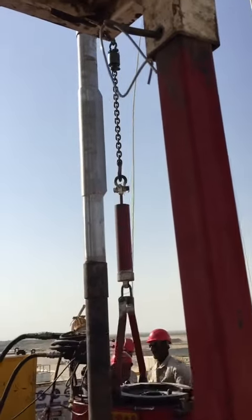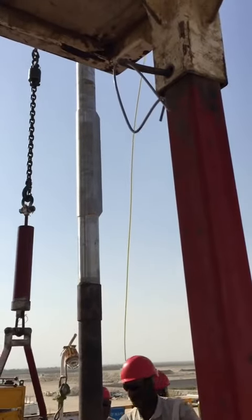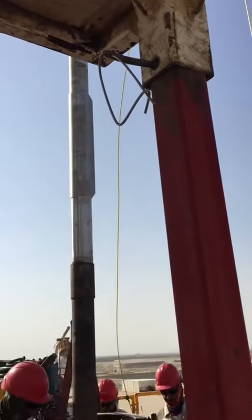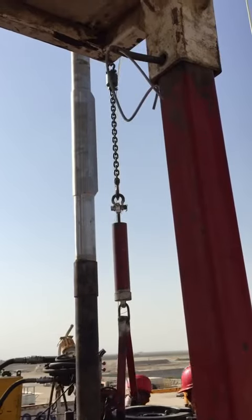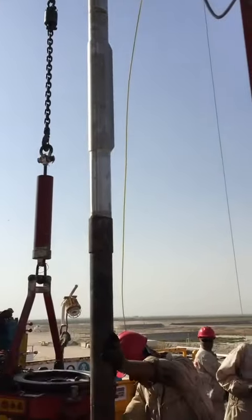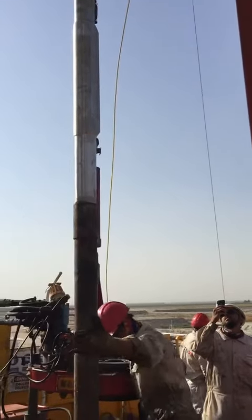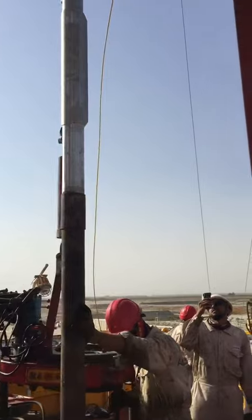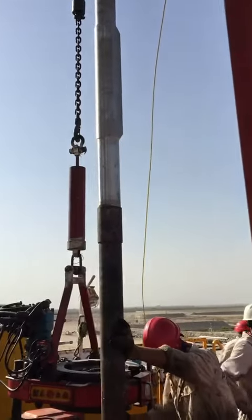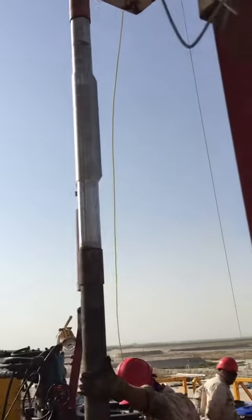In each field, in each actual cluster, at least we have to run one or two of these gauges to get an idea about the pressure and temperature of the reservoir. This gauge will report permanently and directly — every one hour, or depending on the programming — to the surface, reporting the temperature and pressure of the reservoir.